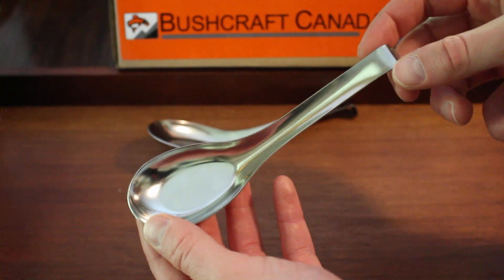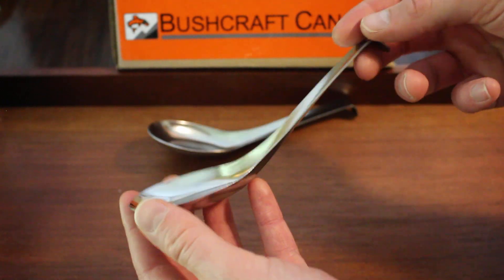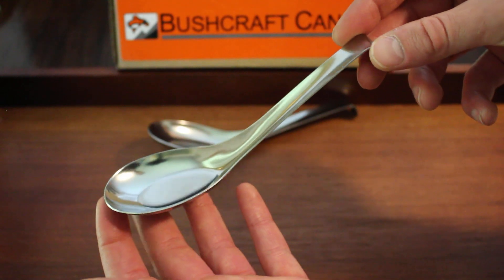This is David from BrushcraftCanada.com. We've just got a new product in from Zebra — this is their long-handled version of their sort of general purpose spoon.